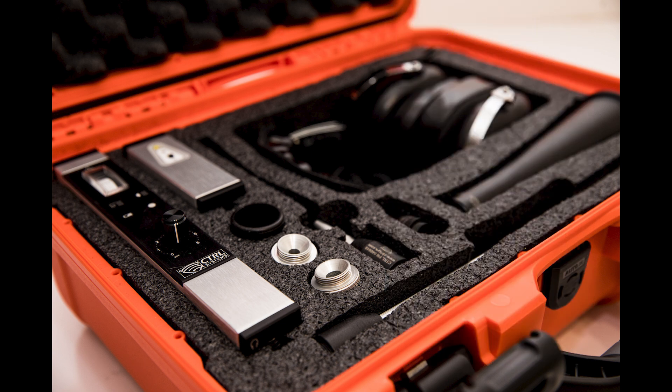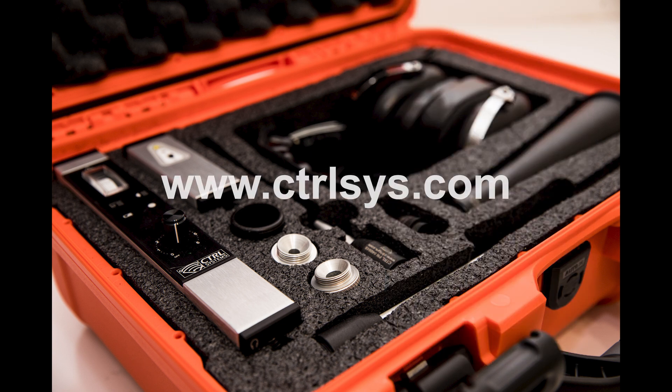For further information on our other products and services, be sure to check us out at www.ctrlsys.com. And don't forget to sign up for your free cloud training or get certified in our ultrasound Level 1 or Level 2 courses.